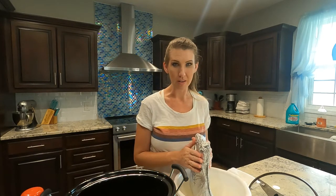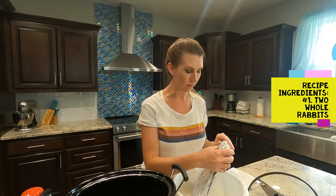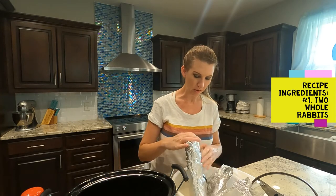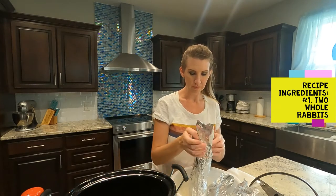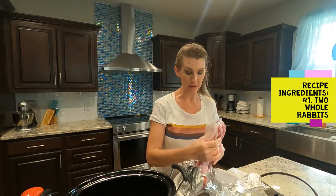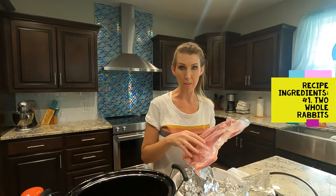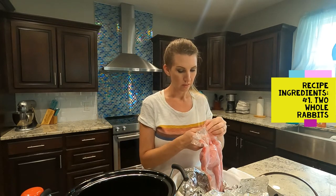What we'll be putting in the crock pot are two whole rabbits. These are some rabbits that my dad and I processed just a few weeks ago. We're going to get both of these in the crock pot, and I want to show you how I freeze my rabbits. I put a chemical barrier on the outside and the inside is actually vacuum packed. I do two in a pack if I'm going to do whole rabbits, as opposed to cutting them up — for our family, two in a pack works best.